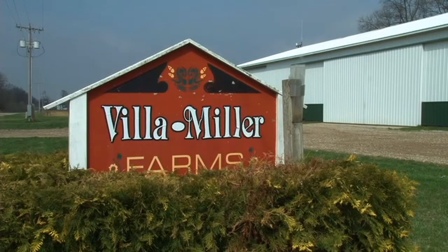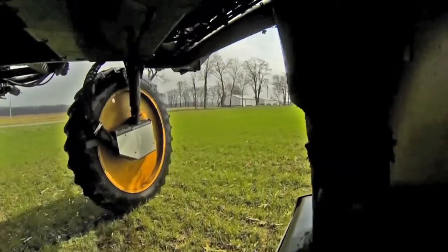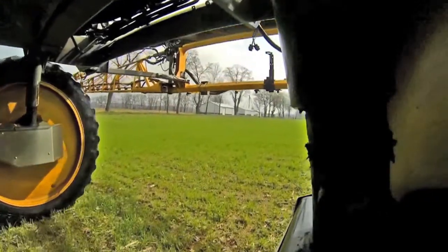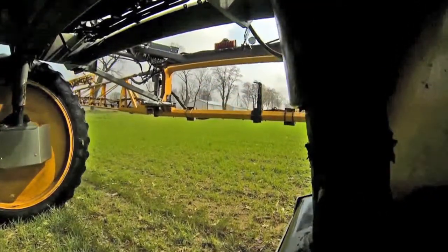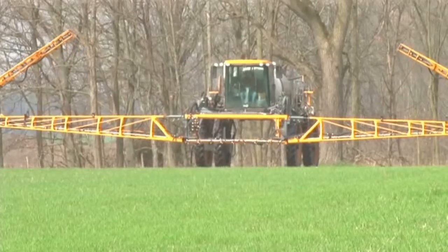We're growing seed corn, soybeans, some green beans, and wheat on about 2,000 acres of sandy loamy sand. All of it is irrigated, and we've been using cover crops very intensely for some 10 years, but probably going back, we've done some cover crops for almost ever since I've been farming, which is since 1977.